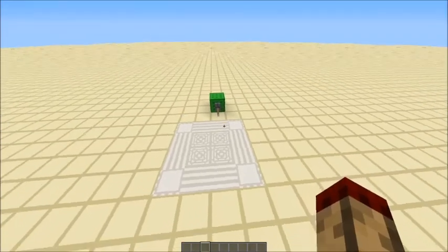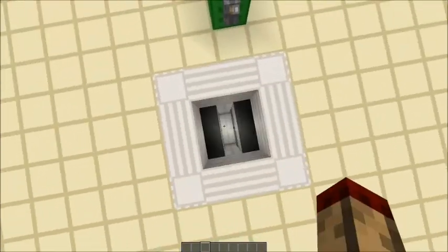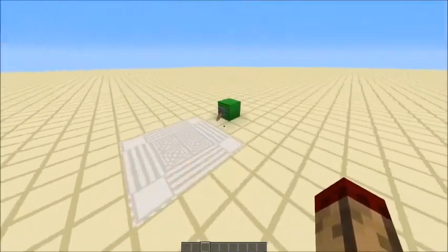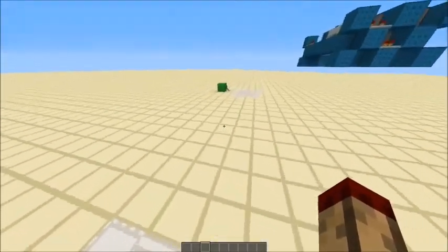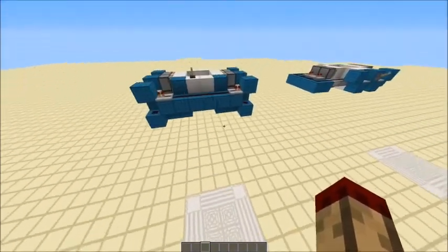Hello, this is TT Lemon and today I have two designs to show you for 2x2 trapdoors. This is design number 1 and this is design number 2. They are very similar but the designs of the actual wiring are a bit different.